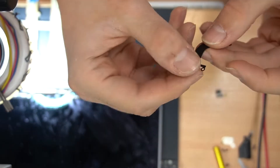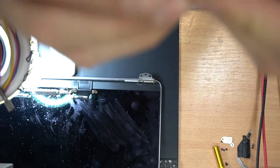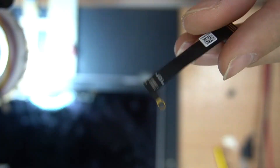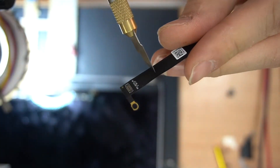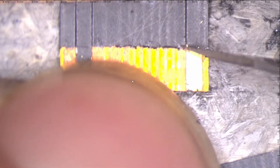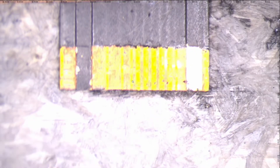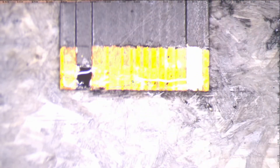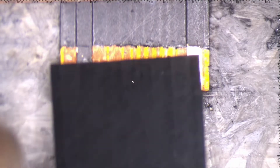And here we have the new flex cable, which we are also going to cut in half and replace it with the old one by soldering the rails. Use superglue to glue the flex cables and start removing the black mask to reveal the rails.